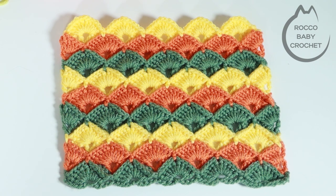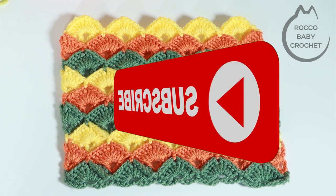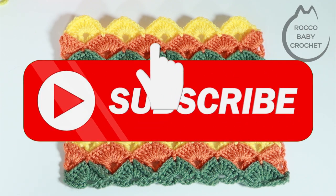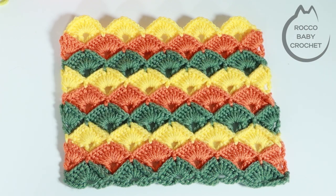Hi everybody and welcome to Rocko Baby Crochet. A massive warm welcome back to all my regular viewers and subscribers — it's lovely to see you again and thank you for supporting the channel. A massive warm welcome to anybody who's just found the channel for the first time. I hope you enjoy this tutorial. Stick around and consider subscribing so that you don't miss out on my next free pattern or tutorial, and it also supports Rocko Baby Crochet.